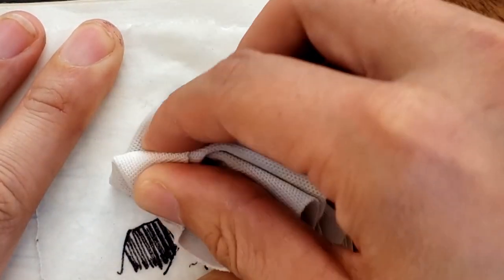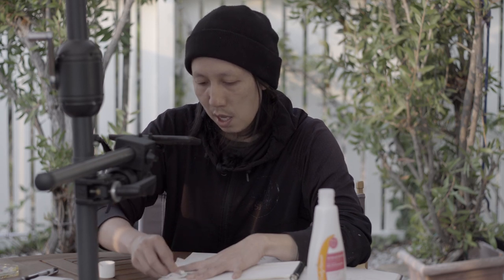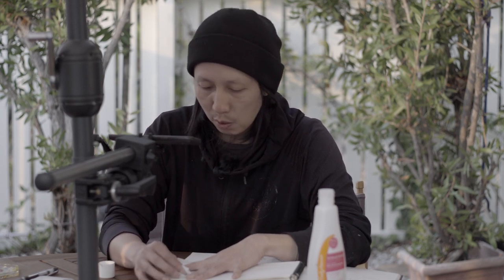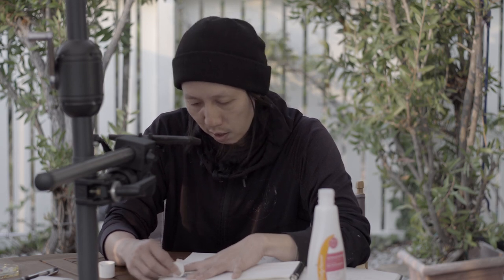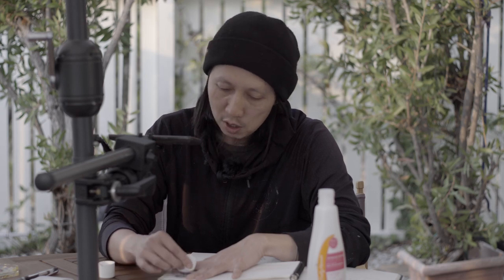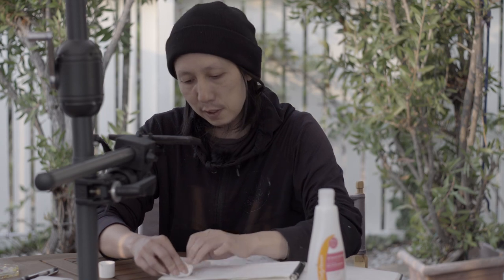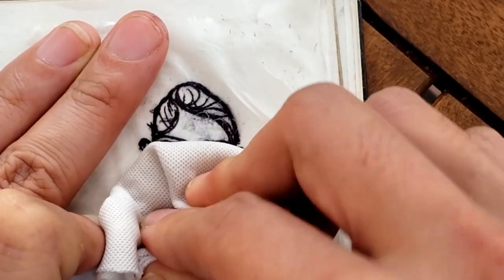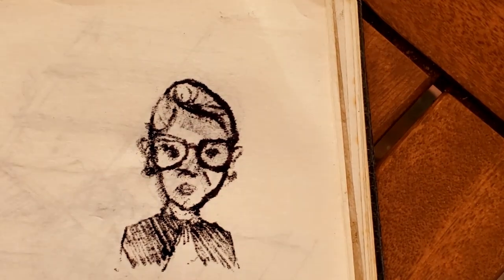What I'm using is tracing paper so it's kind of transparent, but if you were using white printer paper and a printed image, you'll notice that the parts that transfer through are way more transparent. I'm just going to brush this and see how it looks — and there you have it, you have the image transferred.